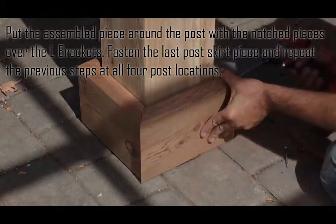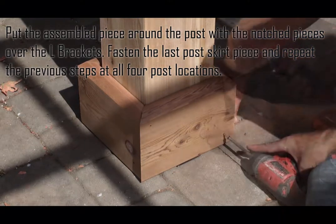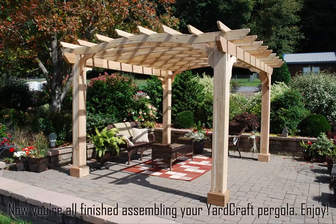Fasten the last post skirt piece and repeat the previous steps at all four post locations. Now you're all finished assembling your Yardcraft pergola. Enjoy!